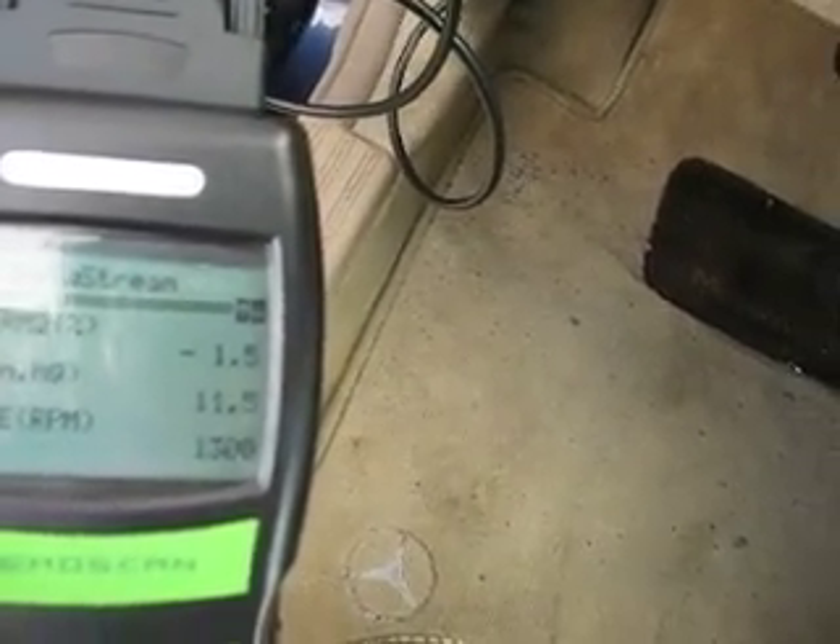Engine RPM. Put it up a little bit and you can see the engine RPM come up. This thing is pretty damn cool.